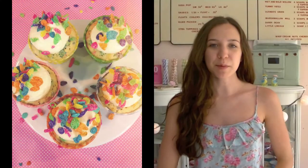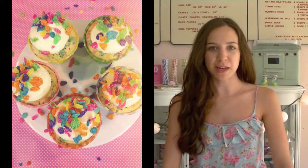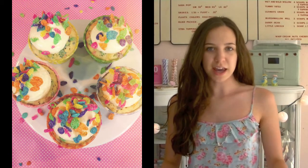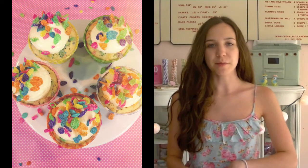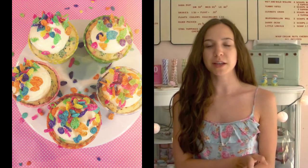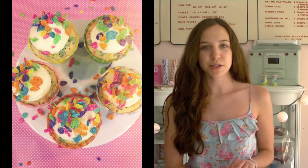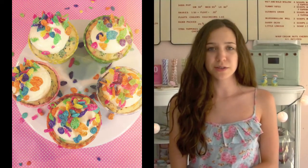Hey guys, it's Emmaline. So today I'm going to show you how to make Fruity Pebble Cupcakes. These are actually really cool because they are so easy to make. You can either make them with the cake mix I showed you guys how to make in my last video, which is a vanilla bean cupcake, or if you just want to make this really easy, you can just use a cake box. I thought these were really cool for the summer because they have so many different colors in them, so they're so bright and fun. If you guys want to learn how to make these, then just keep watching.